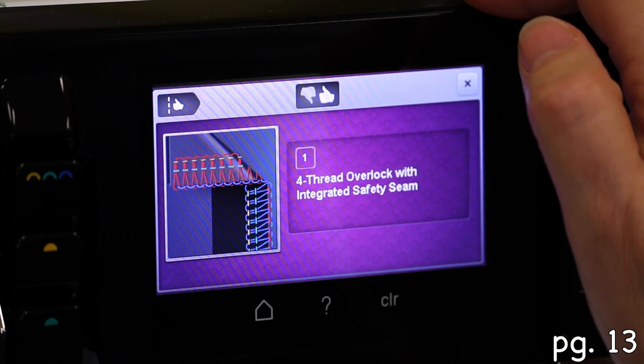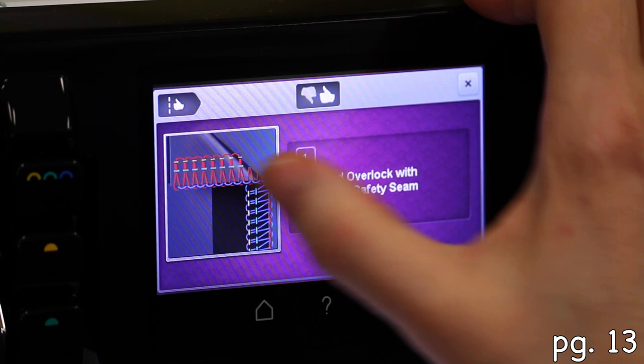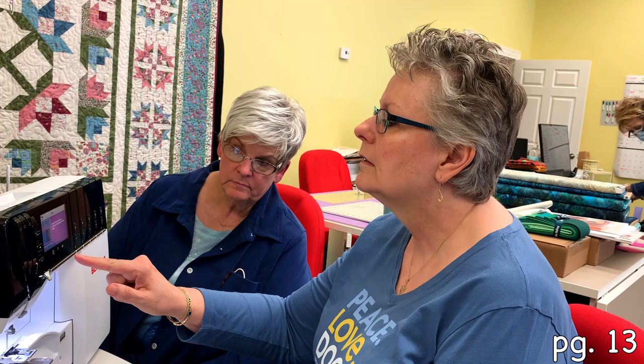What I would say is: start with increasing the upper looper tension, do a sample, see what happens. If that didn't help, then go in and change that lower looper as they suggested. That pretty well takes care of any troubleshooting you need — it's really a handy thing.